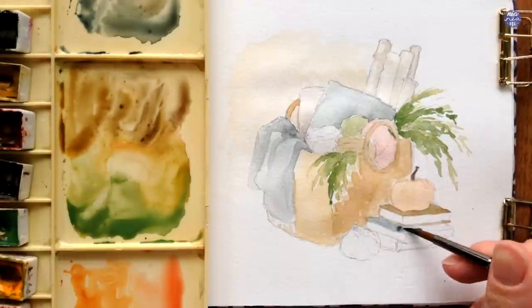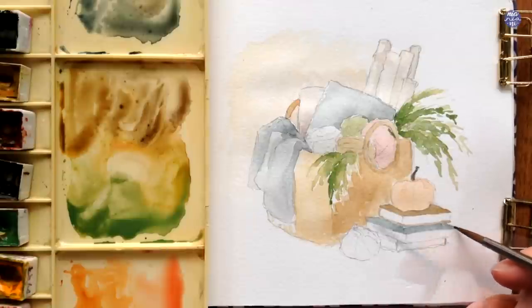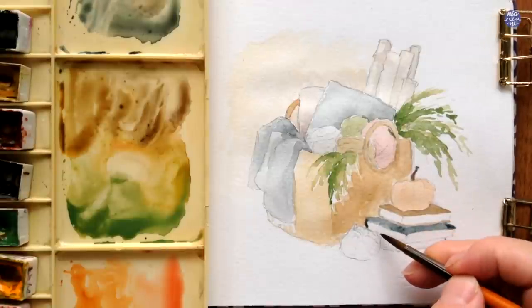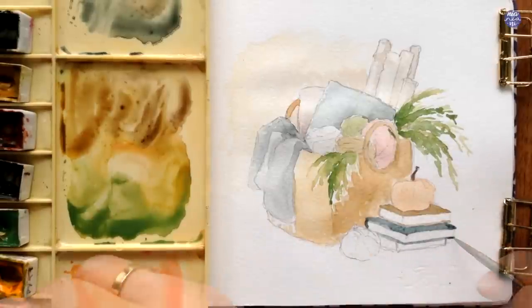As for the next book, I used a medium consistency of Indigo. As for the last book cover, I'm going to use a reddish-brown mix — just adding sepia into the peachy color I used to paint the yarn.